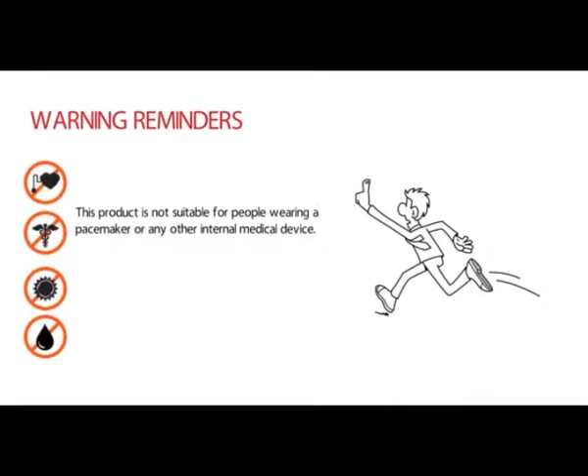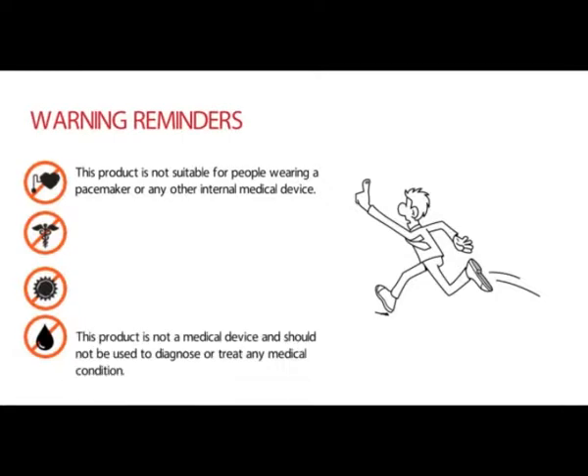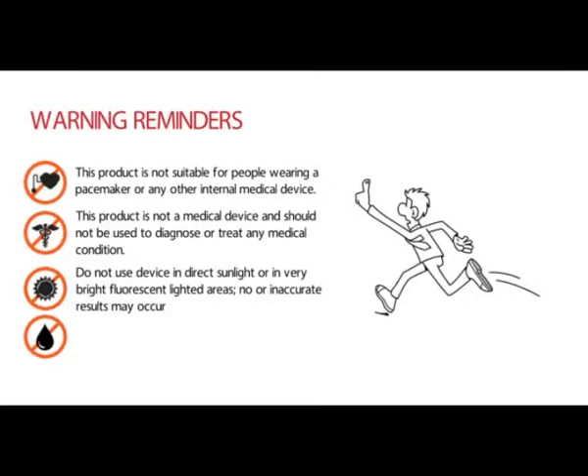Here are some warning reminders. This product is not suitable for people wearing a pacemaker or any other internal medical device. This product is not a medical device and should not be used to diagnose or treat any medical condition. Do not use this device in direct sunlight or in very bright fluorescent lighted areas, as no or inaccurate results may occur.